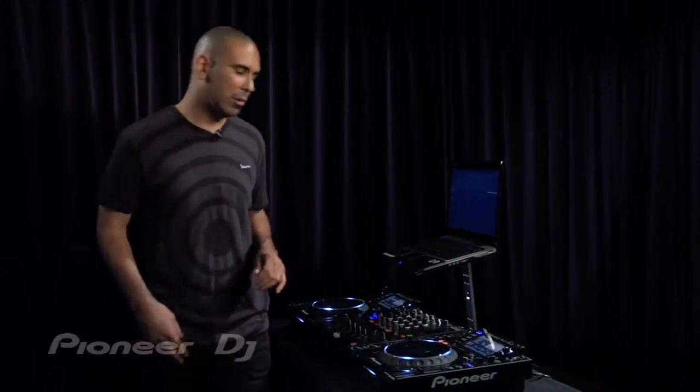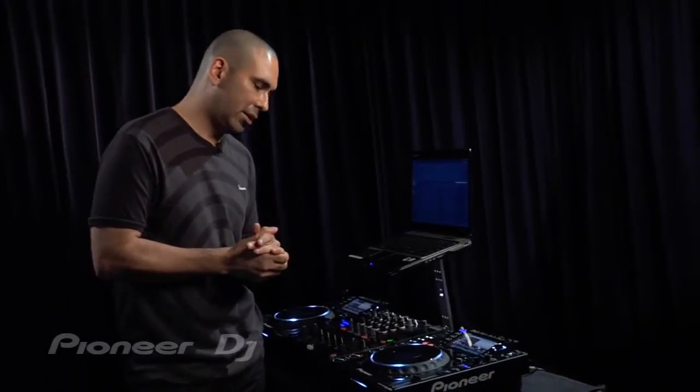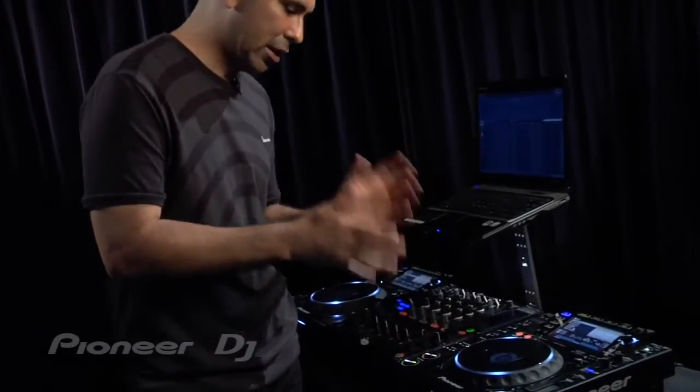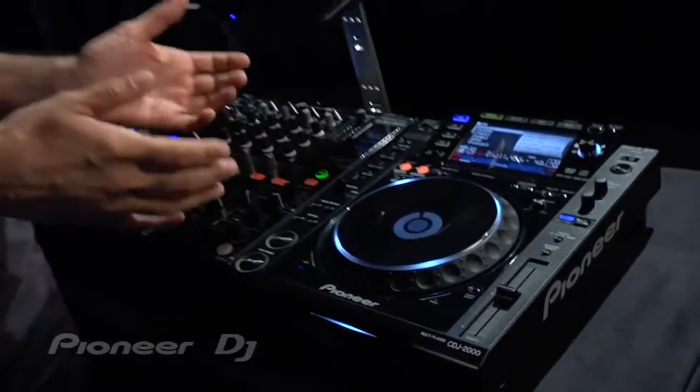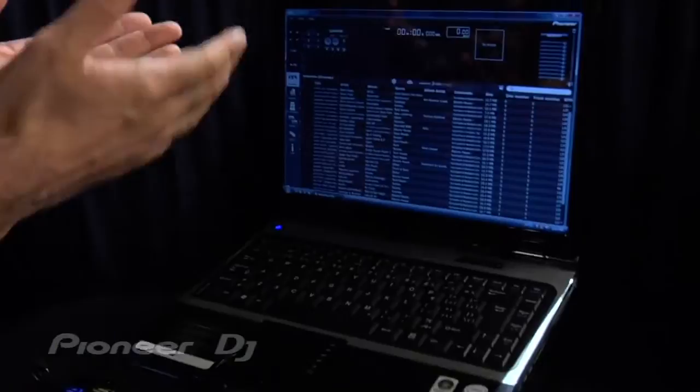Davey Dave here. Today I'm going to show you the groundbreaking state-of-the-art CDJ-2000 and Rekordbox software package. The CDJ-2000 is a groundbreaking tabletop media player and Rekordbox is an advanced music organization software.